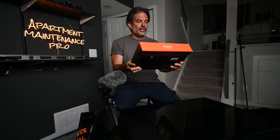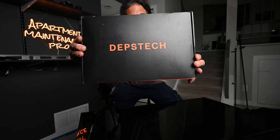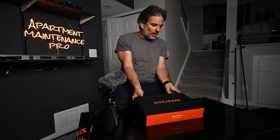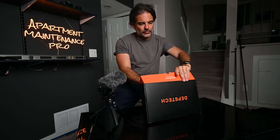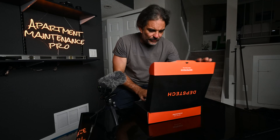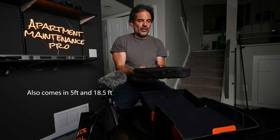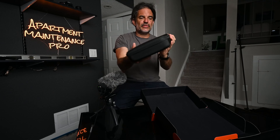Today I'm going to be opening up and unboxing the Depstek Endoscope. They did send this to me to unbox and make a video reviewing it. This is the 50-foot version, so let's see what we got. It comes in a nice case — I really like this case.